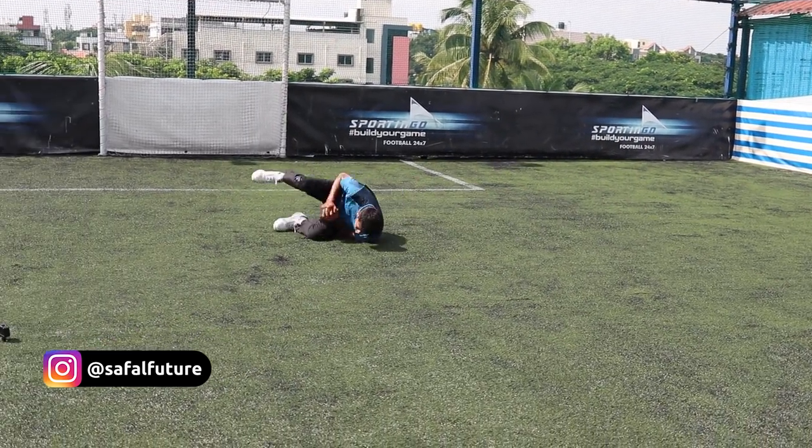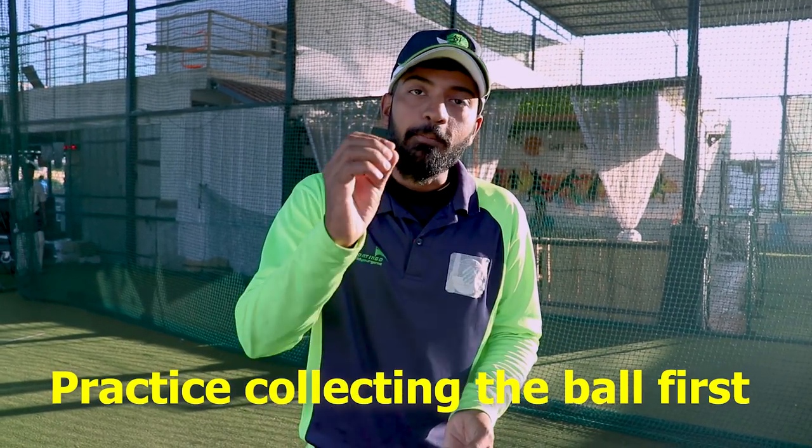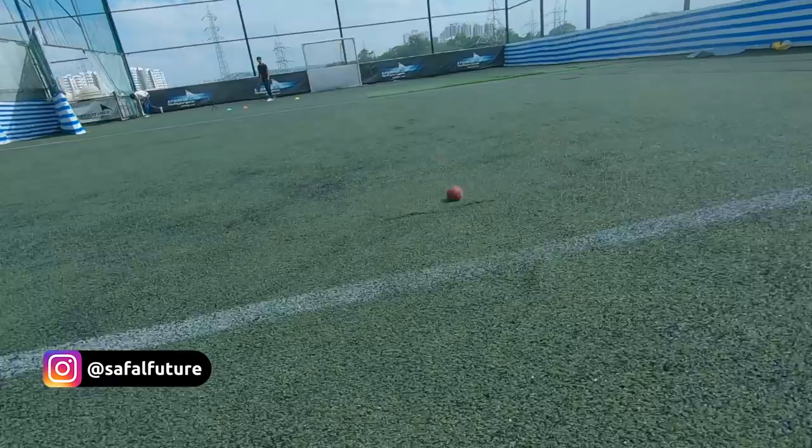Before you approach how to dive and field, first of all you will learn how to stop the ball normally. When you can stop the ball or take a catch, then you can attempt dive catches or dive fielding. I have made two videos on fielding and catches — I will put the link on the i-button. You can go and watch those videos, then practice.